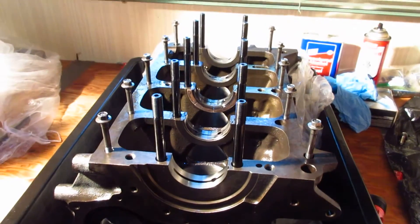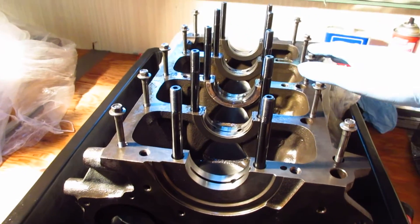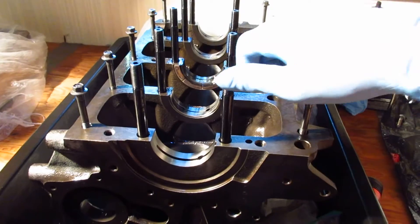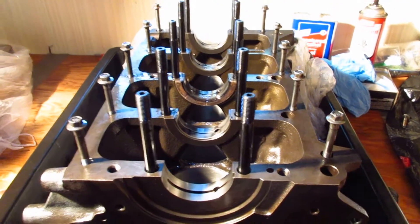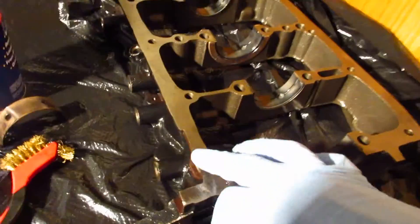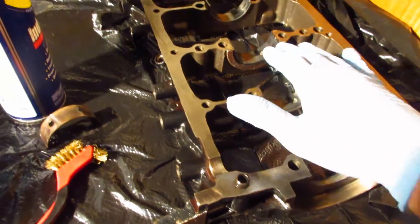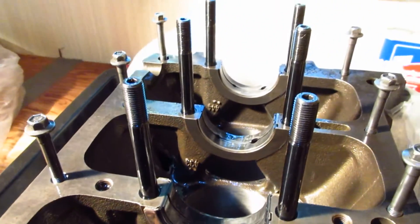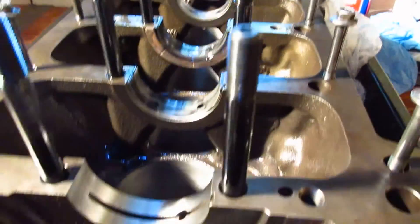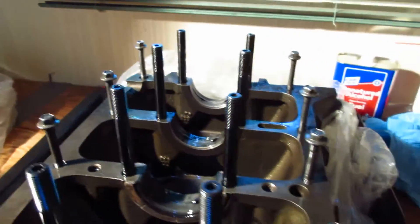Alright guys, today we're going to be checking our main bearing clearances. Every fastener associated with torquing down the bed plate has been chased and they thread in and out perfectly smooth. First of all, we're going to be cleaning the flange surface where the bed plate meets the block, and we'll also be cleaning the saddles for the bearings, making sure they're perfectly dry. You don't want any oil beneath the bearing — that can cause a tighter clearance when you go to measure them. We're also going to make sure the bearing surfaces themselves are also perfectly dry. So let's get started.